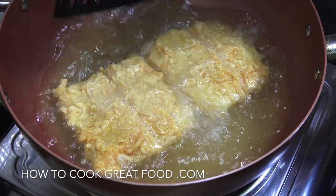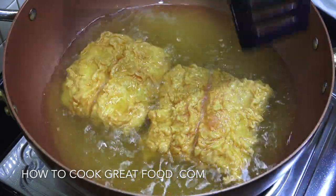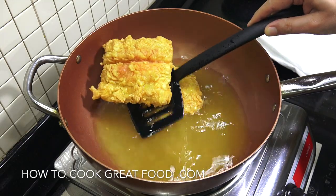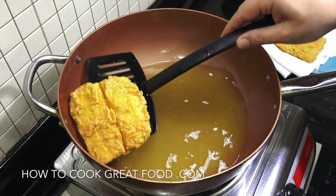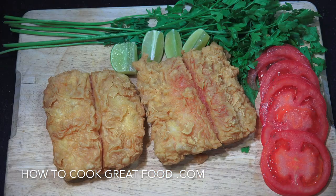This is ready to come out — really beautiful. Grab one and get it onto some kitchen paper. Look at that — you can see those beautiful lovely folds, absolutely delicious. And there you go — super super crispy, and the fish inside is beautifully tender and white and delicious. That's it! Hope you enjoy that, don't forget to subscribe to our channel. We'll see you soon, lots of love.